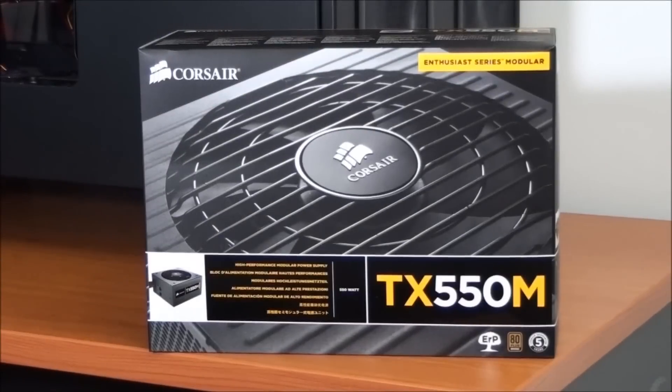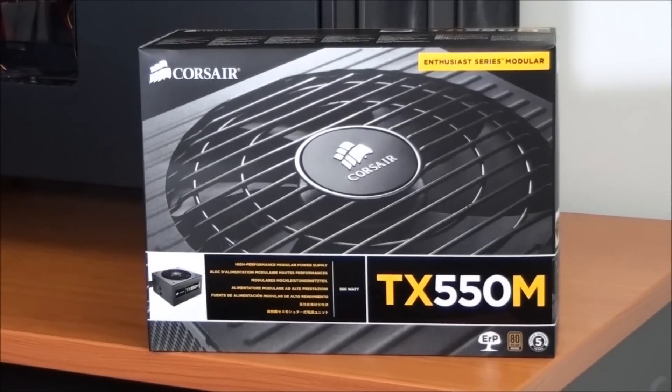Hey everyone, welcome to my product overview of the Corsair TX-550M.